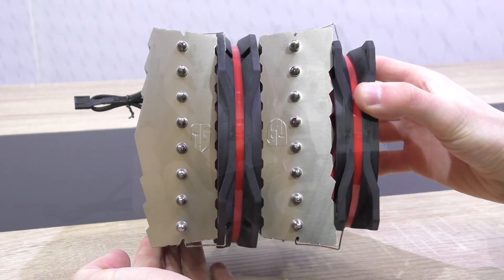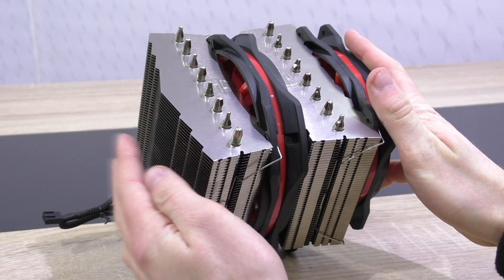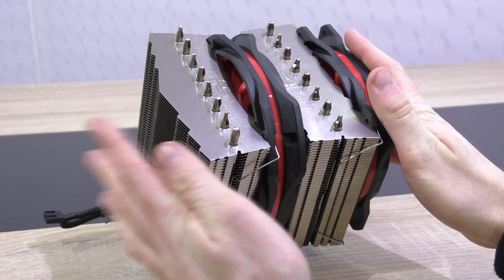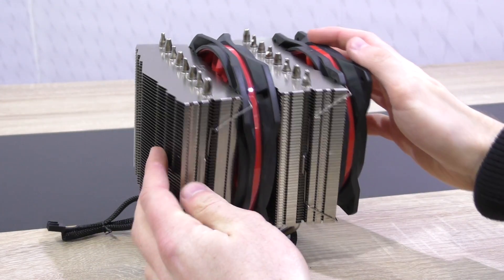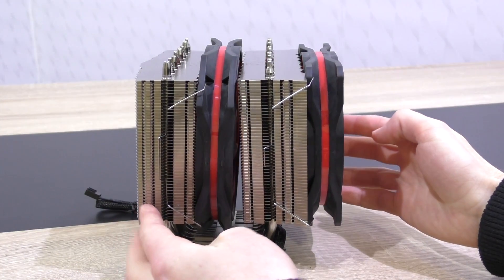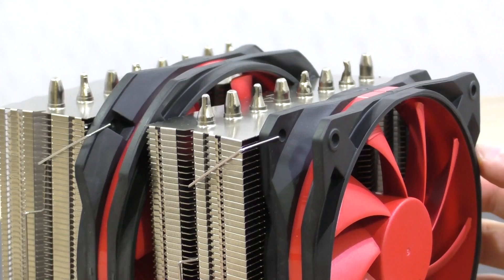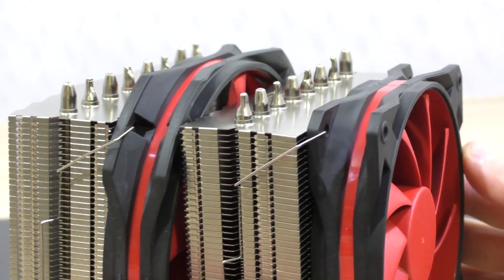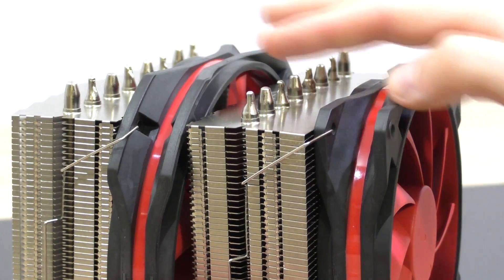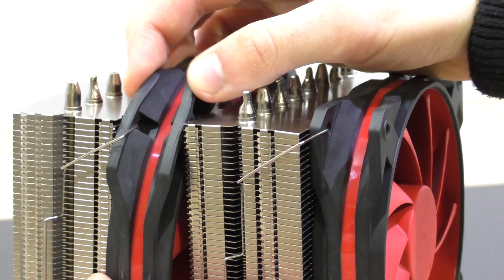The Assassin 2 features an asymmetric twin tower design, which looks cool, but unfortunately doesn't really allow for an additional fan to be attached on the left tower. Still, let's be realistic about how many of us actually get a third fan for such a cooler. That extra aluminum will certainly further improve the cooling performance a little bit. The fans are attached to the towers with standard metal clips.